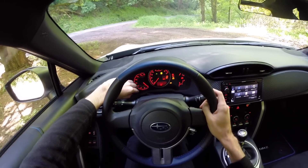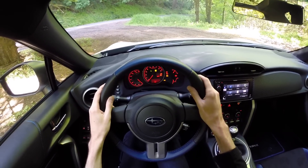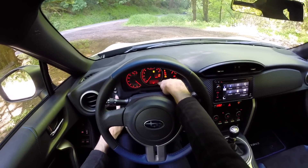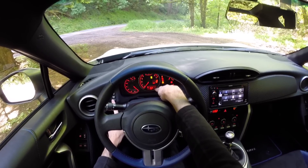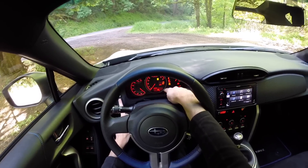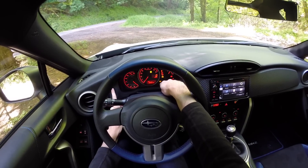The display is somewhat basic — you have your tachometer, speedometer, fuel gauge, and coolant temperature. There's also a small computer where you can select outside temperature, instantaneous fuel economy, average fuel economy, and other readouts. You can also switch between miles per hour and kilometers per hour if you want to improve your 0-to-60 time.